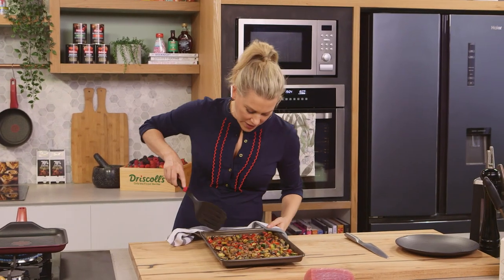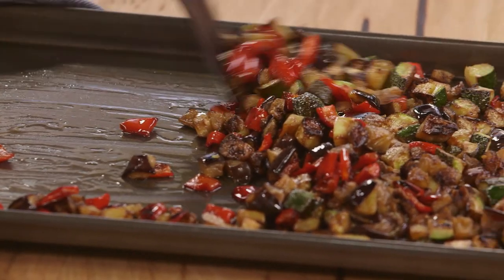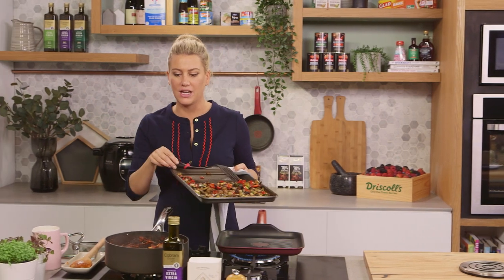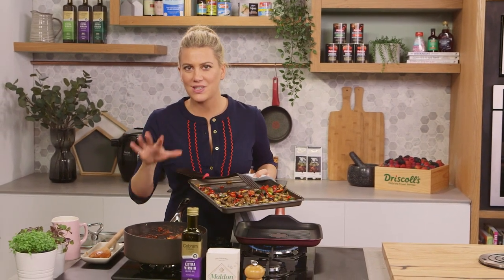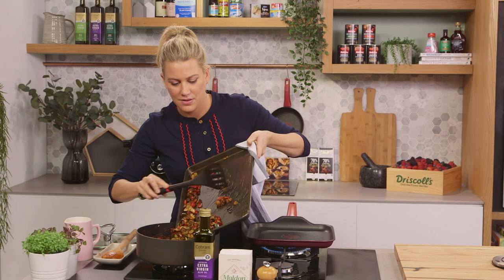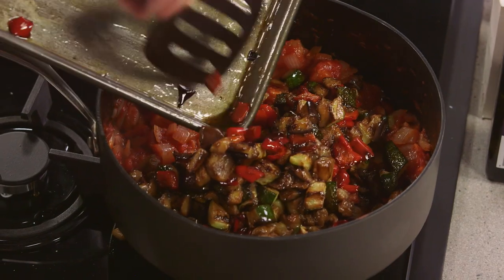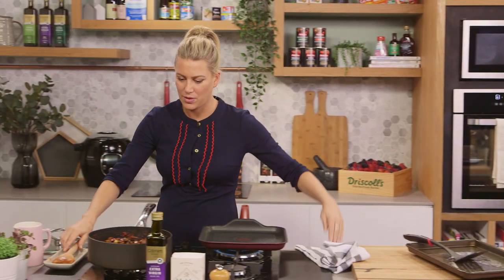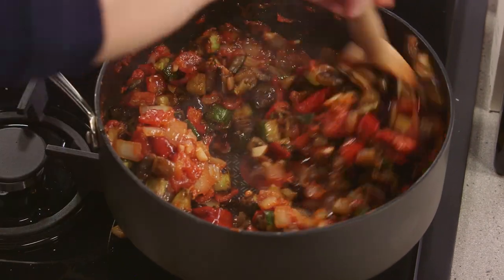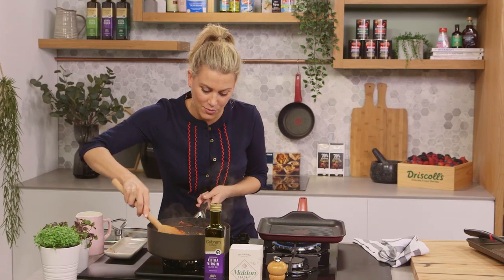These roasted veg are looking fantastic — nice and soft, some good colour. We're going to place them into our tomato and onion mixture. You can see it has reduced significantly — that's how I want it. We'll just place them into the pot, and this is cooked. We just need to fold everything together with a wooden spoon. Looks so good — the taste of summer right there with all these veggies.